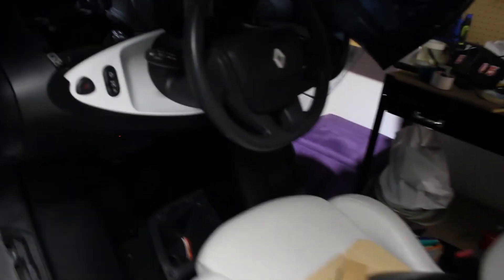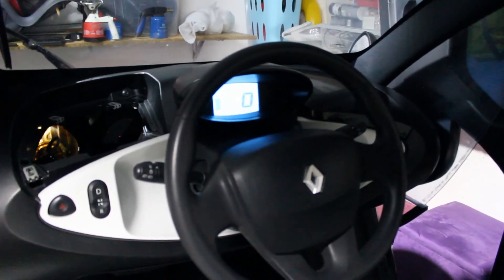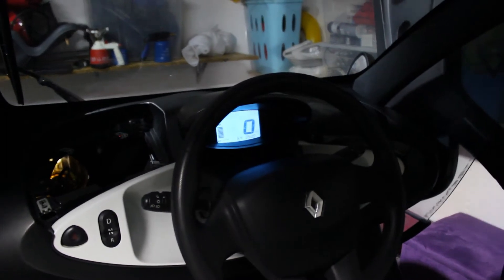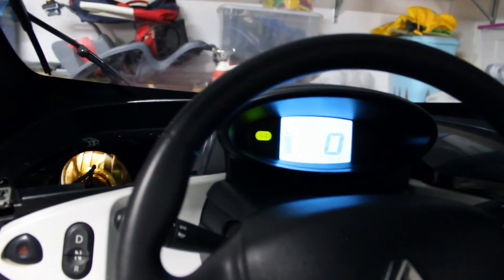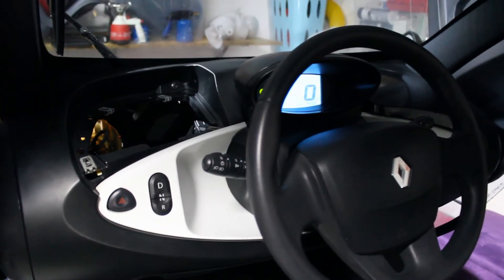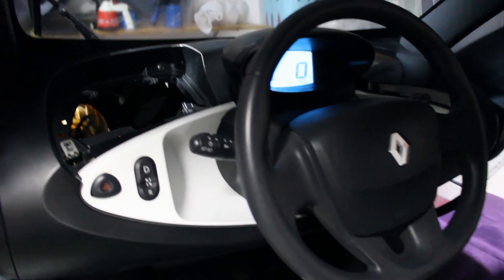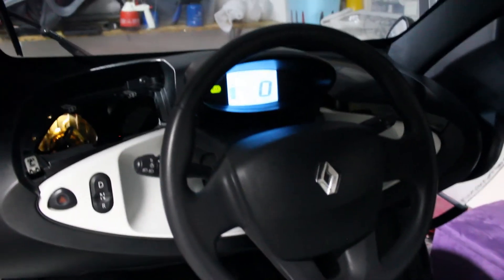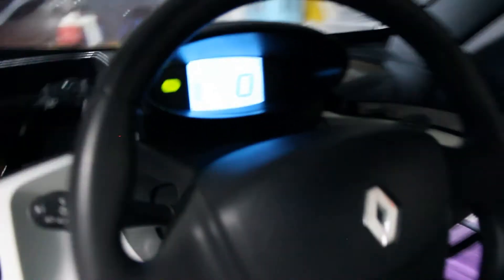I already installed it, as you can see. There you have no beeps, no red light, no battery sign. This modified one — when you turn on the key, you automatically get the go sign, so you don't have to turn the key all the way up like the original stock version required. This one comes on automatically and you can choose drive. I will press the accelerator — as you can see, right now it's working, it's all fine.